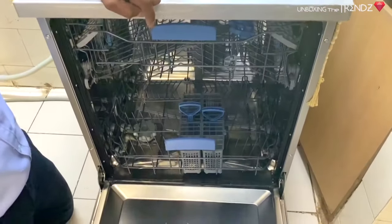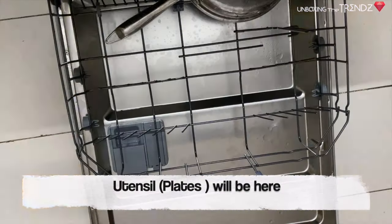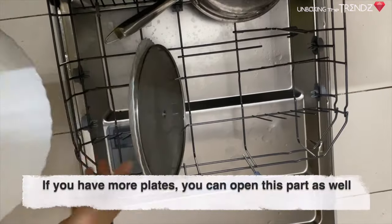Add water at the top — it will go down. Don't let it go dry. Then fill it up and lock it. Put the water at the top, then just lock it.